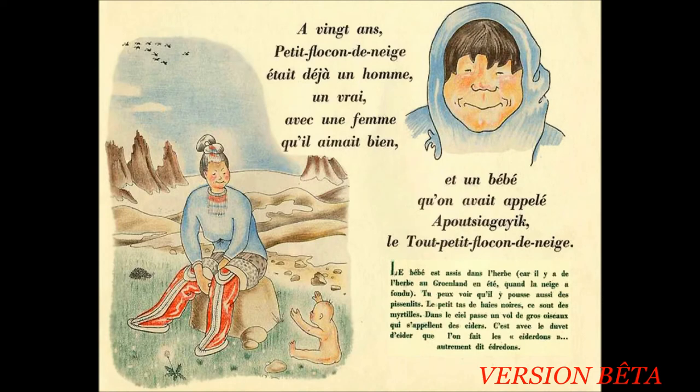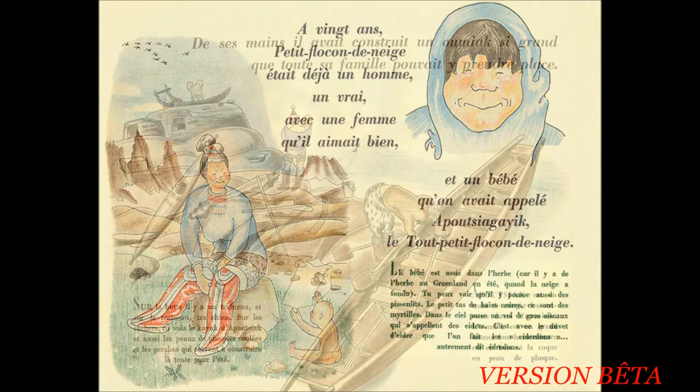À 20 ans, Petit Flocon de Neige était déjà un homme, un vrai, avec une femme qui l'aimait bien. Et un bébé qu'on avait appelé Apoutiagaïque, le tout petit flocon de neige. Le bébé est assis dans l'herbe, car il y a de l'herbe au Groenland en été quand la neige a fondu. Tu peux voir qu'il y pousse aussi des pissenlits. Le petit tas de baignoires, ce sont des myrtilles. Dans le ciel passe un vol de gros oiseaux qui s'appellent des éiders. C'est avec le duvet d'éider que l'on fait des édredons.